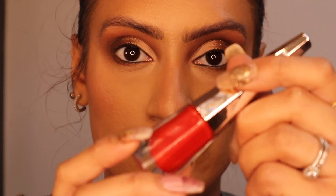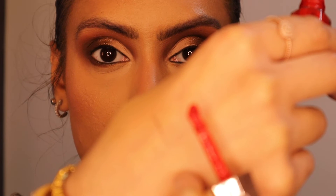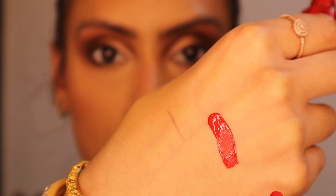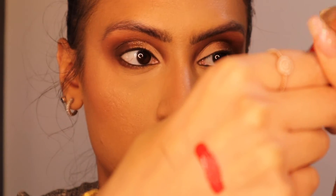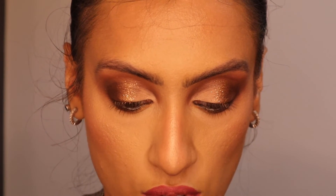I would probably recommend going in with a red lip. My two favourite reds at the moment are from Huda and Fenty. The Huda one is in shade El Cinco — a matte red. The Fenty Beauty one is a matte red lip paint in shade Uncensored. The shape of the Fenty wand is just amazing to line the lips, so it's like a two-in-one — you don't really need a lip liner. Those are the two shades I'd recommend if you wanted a more Christmassy vibe.